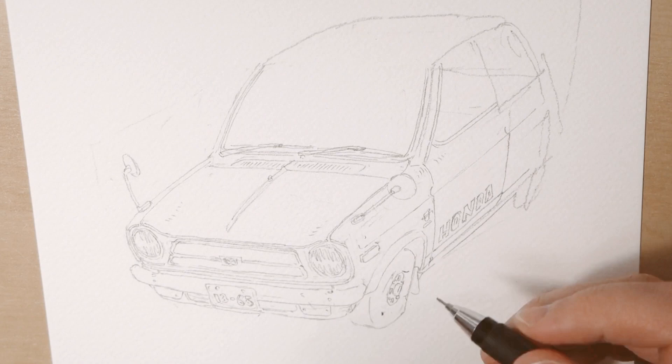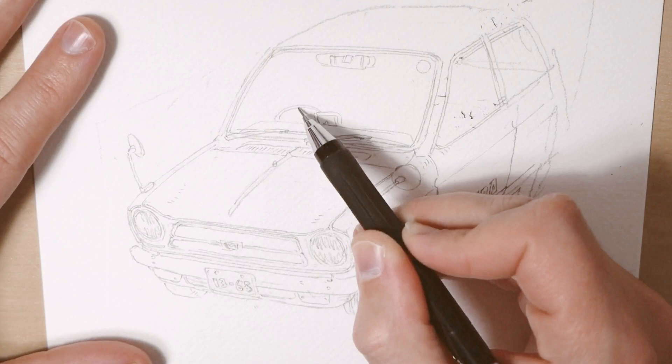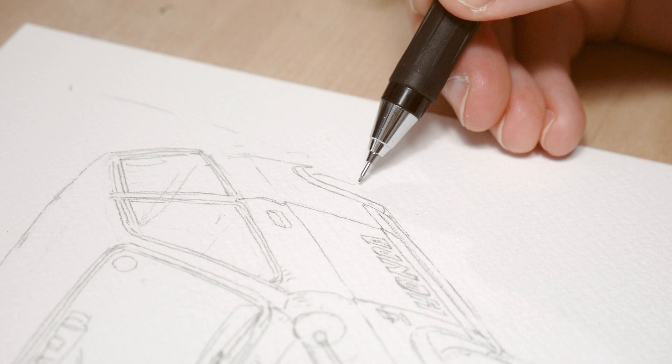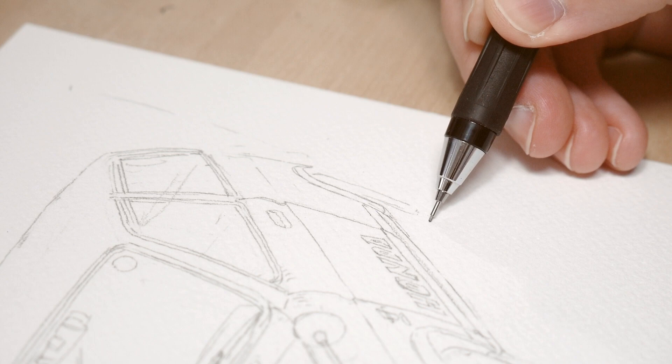Apparently, from what I checked on the internet, it's a Honda Live Wagon that was made between 1971 and 1974, but I found it just standing on a Tokyo street and it looked sparkling clean. I mean, someone is really taking care of this car. I took some photos with my iPhone and saved them to my camera library.